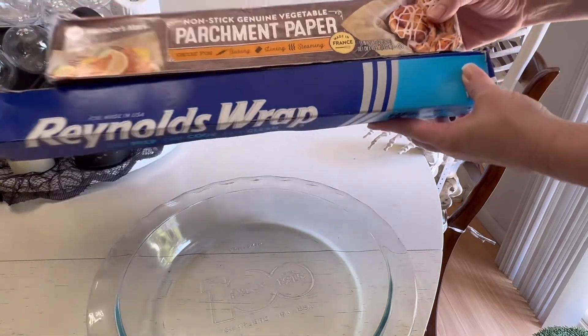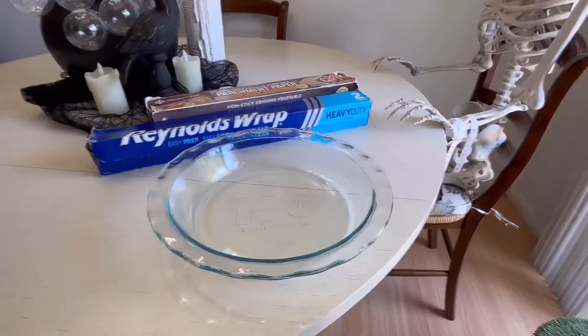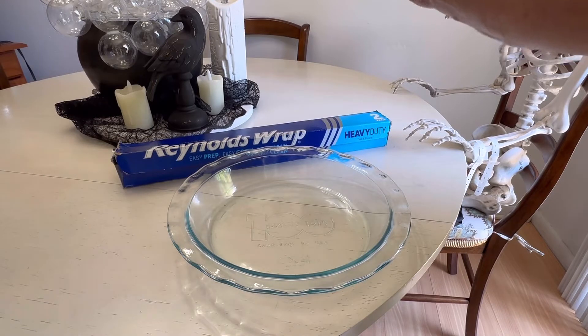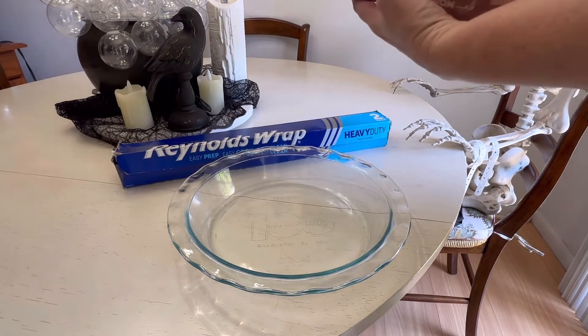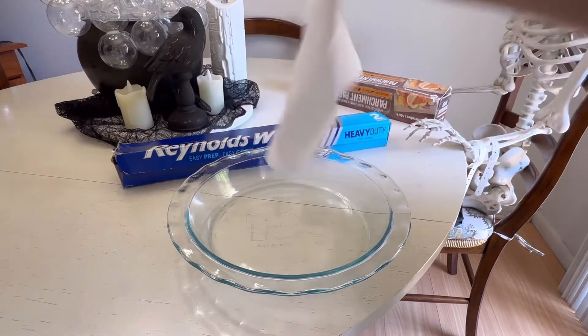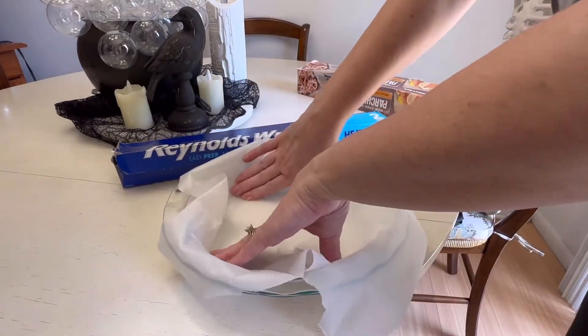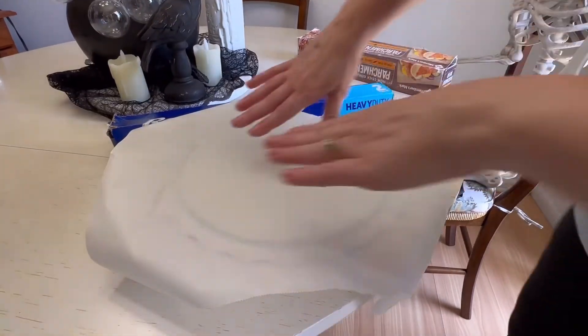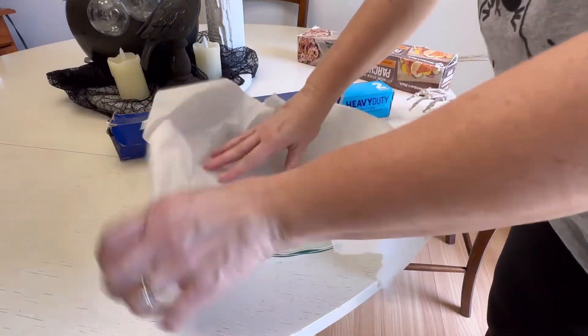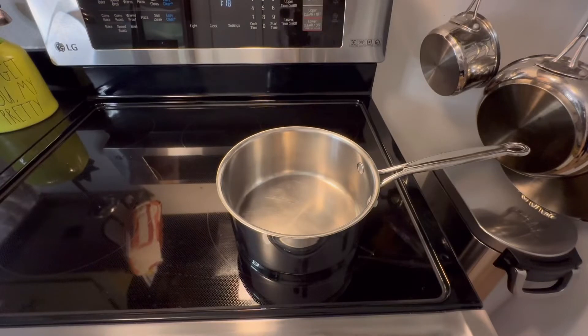Line the pan with your parchment paper or aluminum foil. As you'll see, the parchment paper doesn't fit into the dish quite as easily as you'd like, but once you pour the mixture in it falls to the bottom and works just fine.